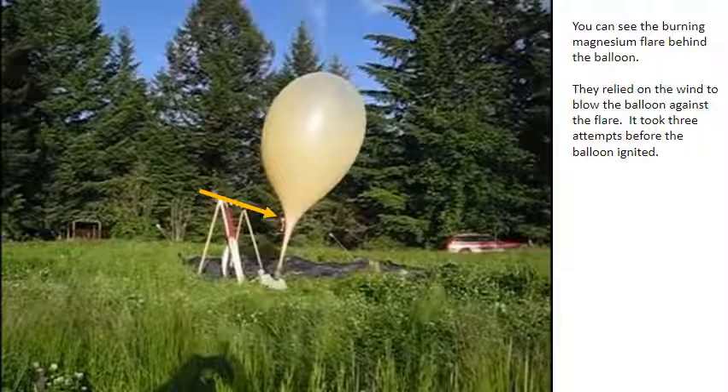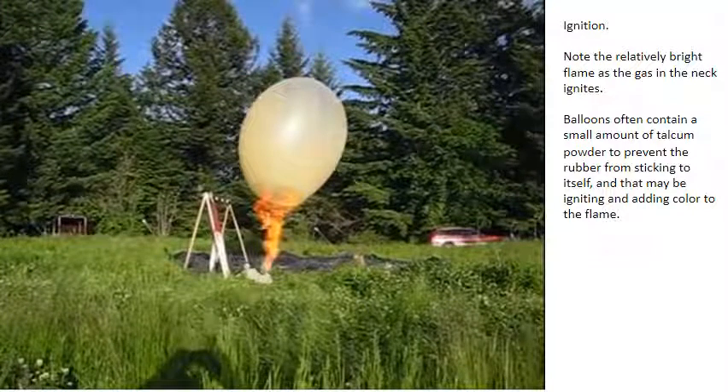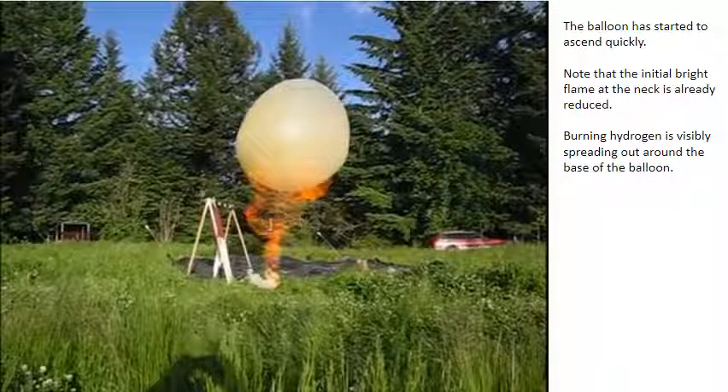You can see the burning magnesium flare behind the balloon. They relied on the wind to blow the balloon against the flare. It took three attempts before the balloon ignited. Here's the instant before ignition. Note the relatively bright flame as the gas in the neck ignites. Balloons often contain a small amount of talcum powder to prevent the rubber from sticking to itself, and that may be igniting and adding color to the flame. The balloon has started to ascend quickly. Note that the initial bright flame at the neck is already reduced.